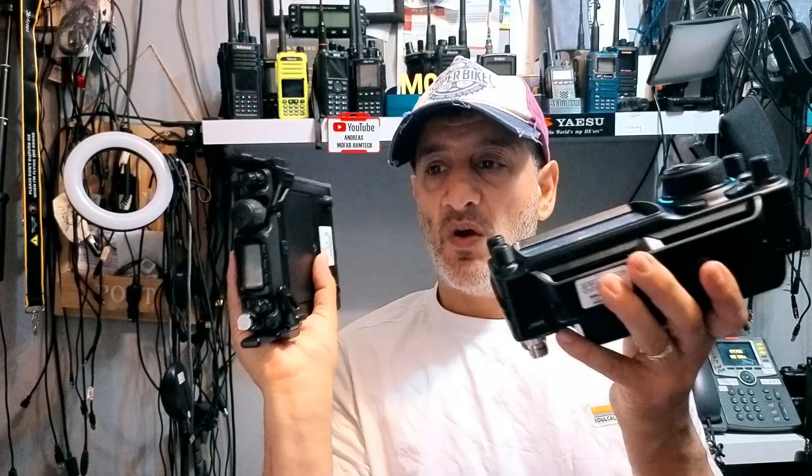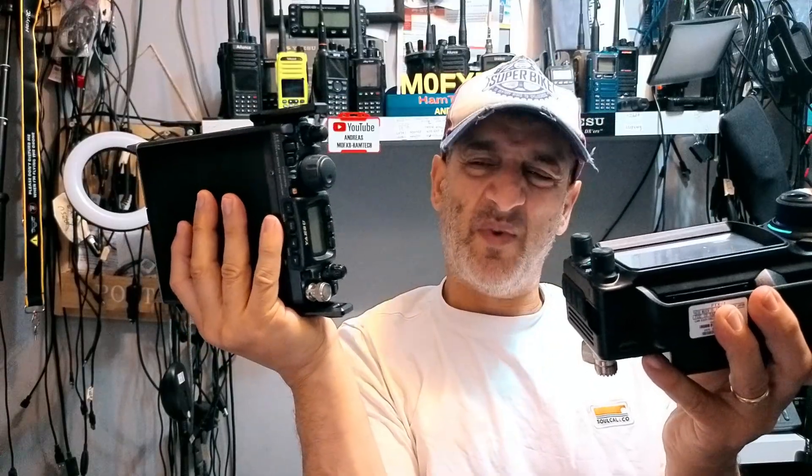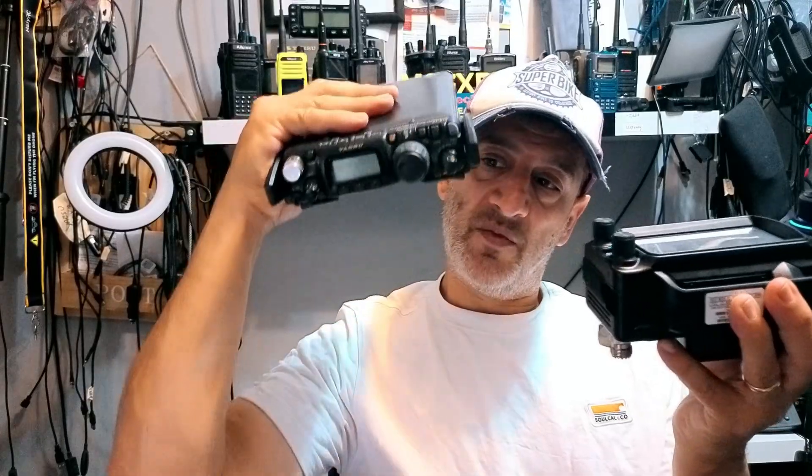Let's talk about radios like the Yaesu FT-817 and 857, even the 897. I hear it all the time — many people are saying they just wanted a better version of these at a reasonable price. These radios, even the 818 when it was discontinued at around 650 pounds, felt worth buying. For many years you could pick them up for 300 to 500 pounds. We like them because they feel portable, you can put them in a leather case, and they're only 10 watts but work great for QRP CW.